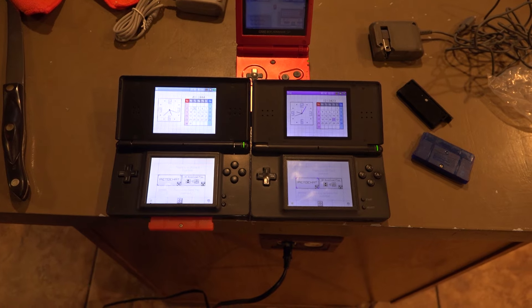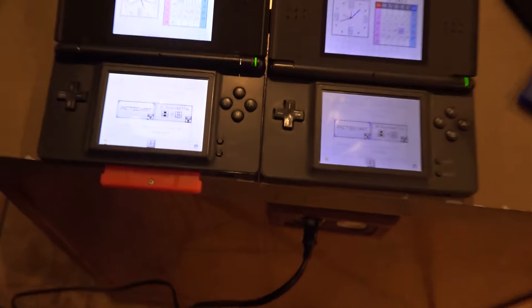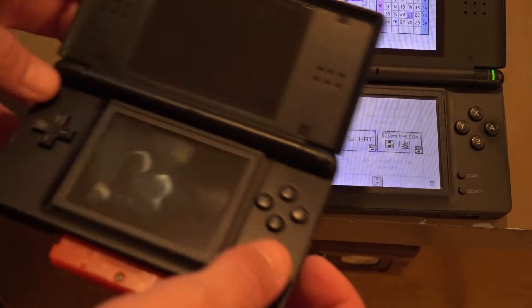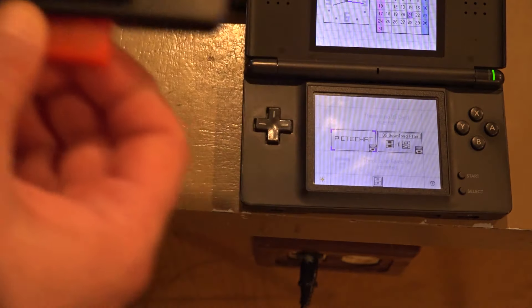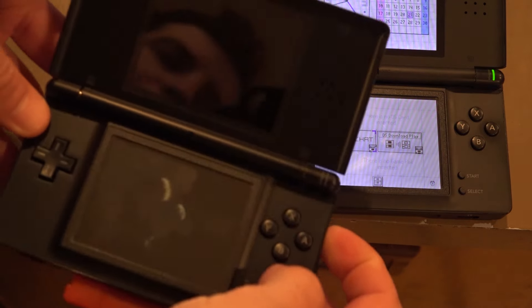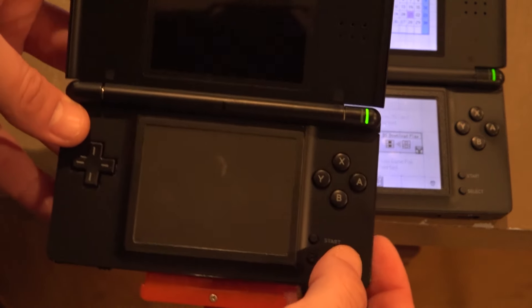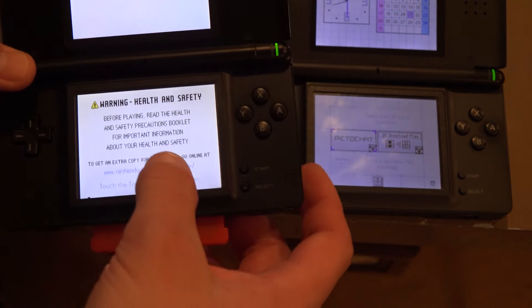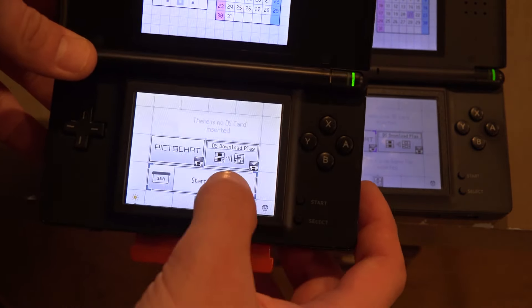It says there's no game pack inserted. Hold on, ladies and germs — yes, I just did that with it. Let's try again. Loud, too. There we go, start the game again.